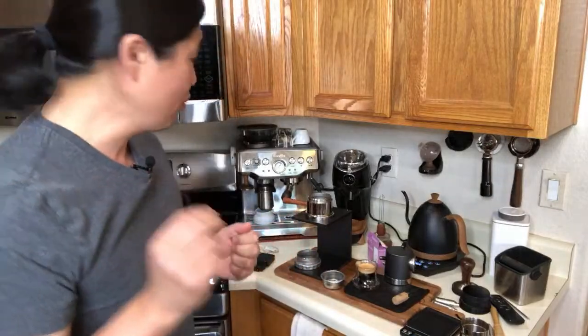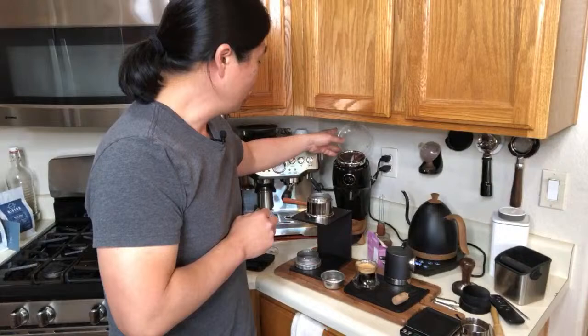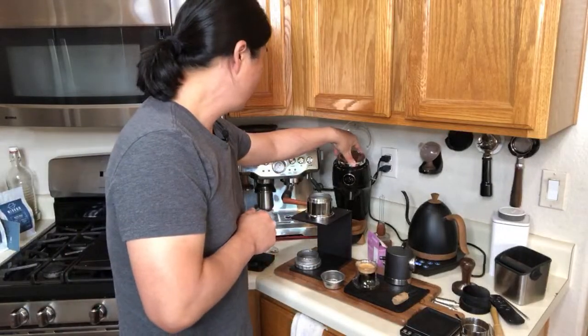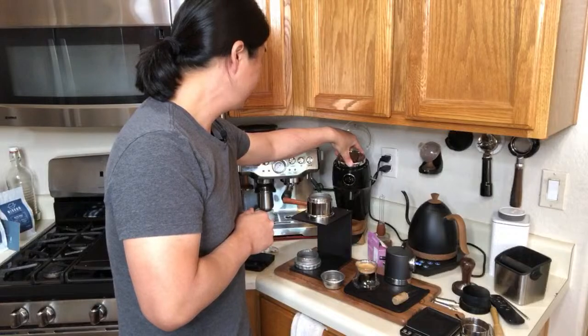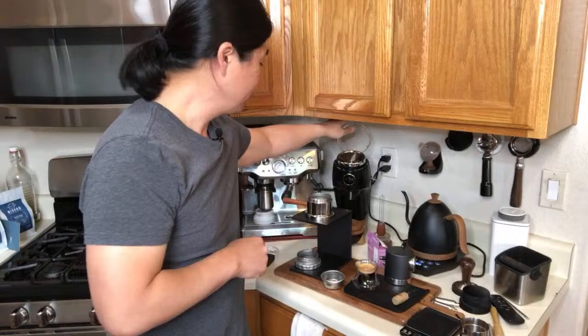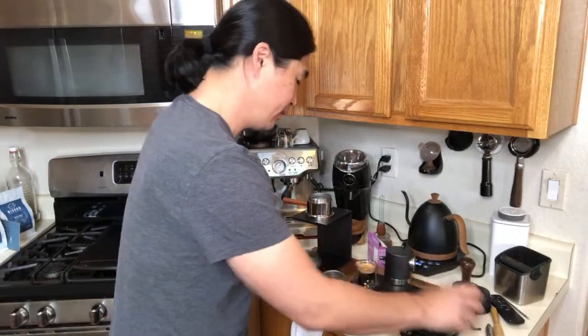We know the grind size was too coarse. I was at number 17, so I'm going to go down to number 15. Let's do that one more time — putting in another 21 grams.